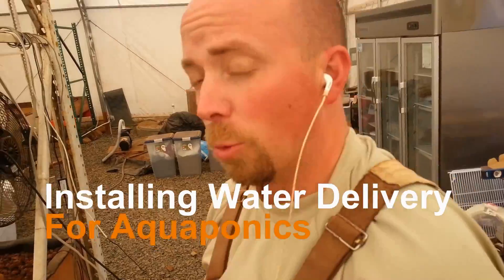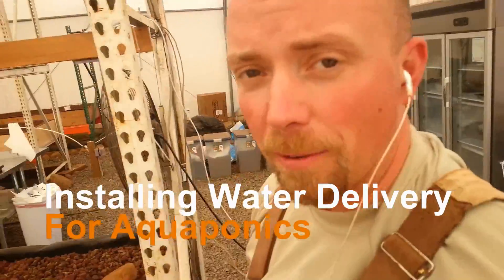Hey there, Mission Control. Welcome back. We continue our efforts to get all the aquaponics stuff set up. Let me show you what we need to do today. I got a few of them done already. We need to run the watering pipe and valves and everything to the new beds the way they're structured now.